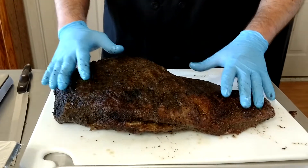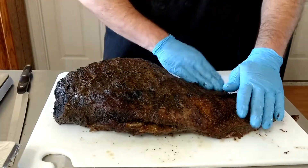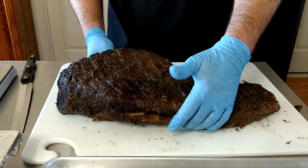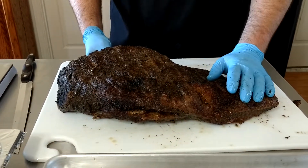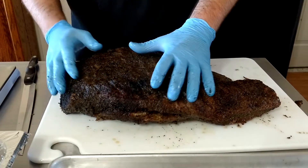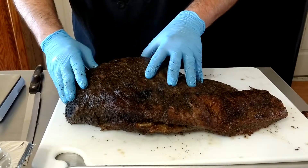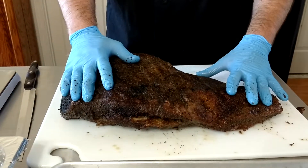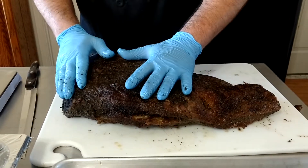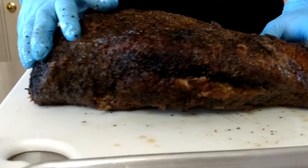There are two parts of a brisket. There's what you call the flat, which is the bottom part of the muscle group. It's kind of a leaner part — it's kind of like sirloin. And then you have what's called the point, which is this fantastic piece of goodness right up top here. It's really got a lot of marbleized internal fat. It's a lot like ribeye. So we're going to show you how to slice it today.